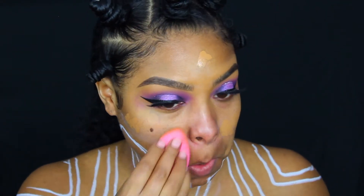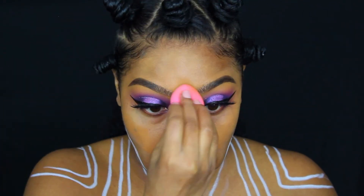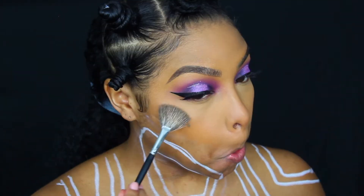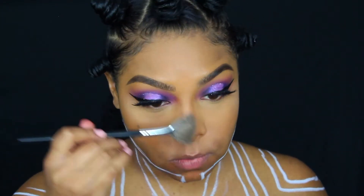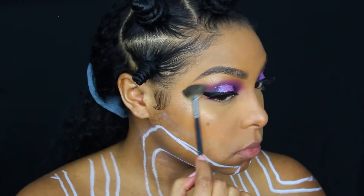Before I go into the actual body painting, I'm going to start with my face. I'll go through my normal face routine — a little bit of foundation, a little bit of concealer — blending it all in with a sponge, then setting my entire face with a face powder using a brush. Then I'm going in with a little bit of highlighter on my cheekbones and on my nose. After that, I'm going to use a makeup wipe to wipe away the parts of my face that I know I'm going to be painting over.